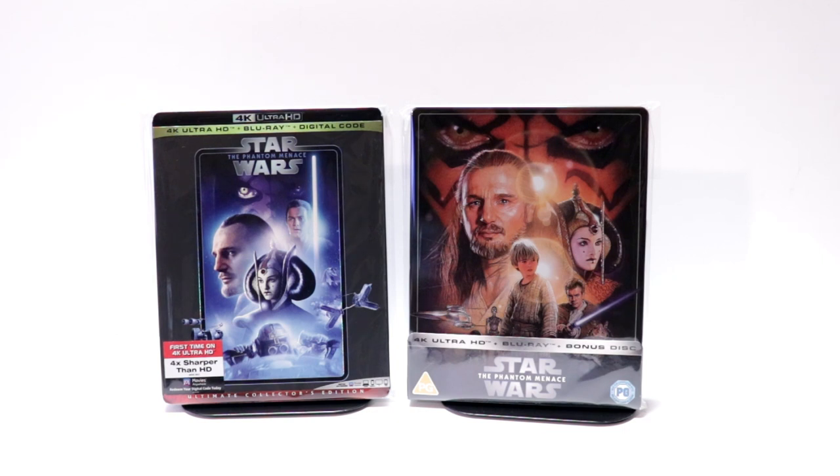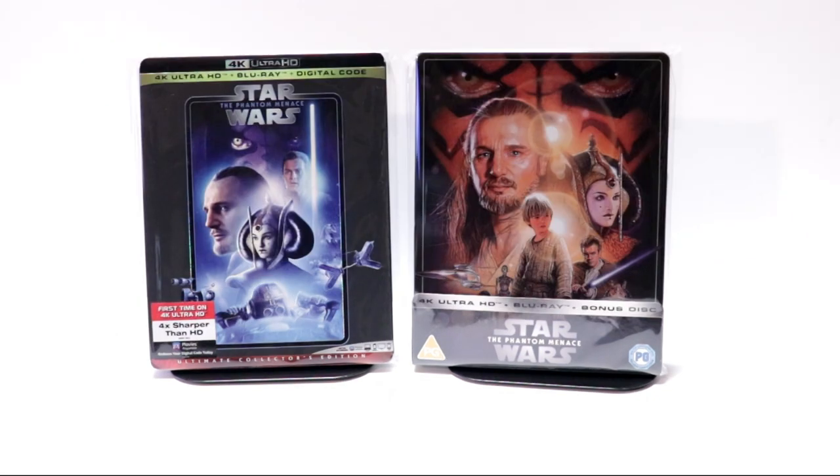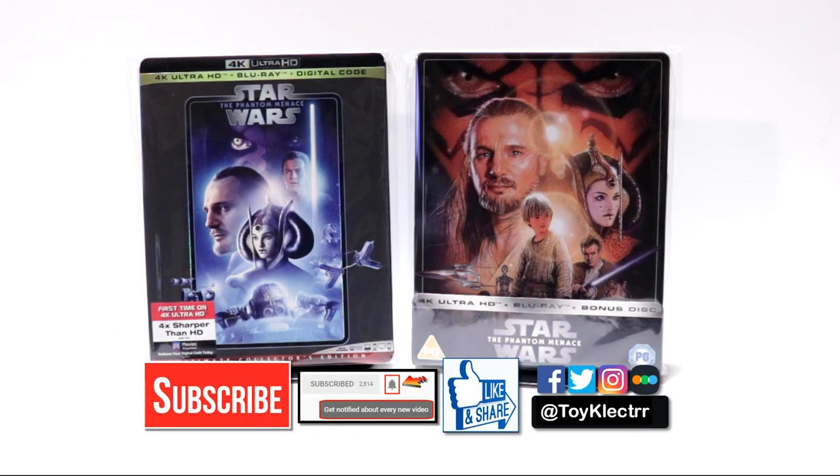Please leave me a comment below. Let me know what you think about this particular steelbook release, and also please let me know what you think about The Phantom Menace. I really do enjoy reading your comments. If you like what you saw here today please give it a thumbs up and share the video. If you haven't subscribed to my channel I'd really appreciate it if you would subscribe. If you do subscribe please remember to hit that notification bell so that you can be notified every time I upload a new video. If you haven't found me on my social media accounts I'm on Facebook, Twitter, and on Instagram. So you can find me there and we will see you next time.